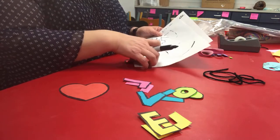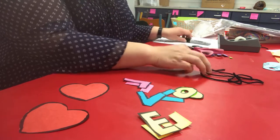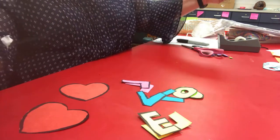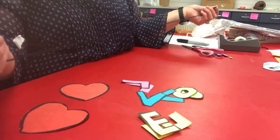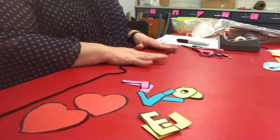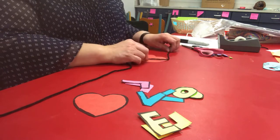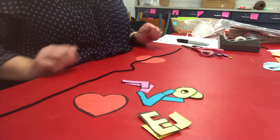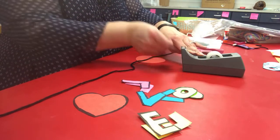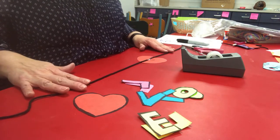Once you've got two hearts and two of each letter cut out, take a piece of string — your string should be about two feet long, yarn or string — and lay it out on your table. Leave about six inches from the top and take one of your hearts and lay it down flat underneath the yarn. Then get some tape and take a small piece of tape and tape the yarn down to the heart, just to hold it there for a few minutes.